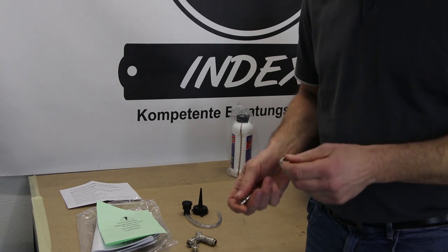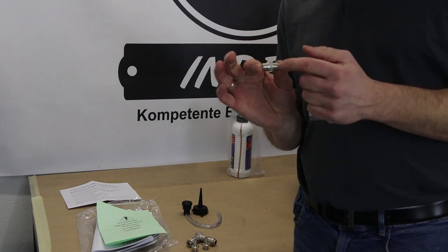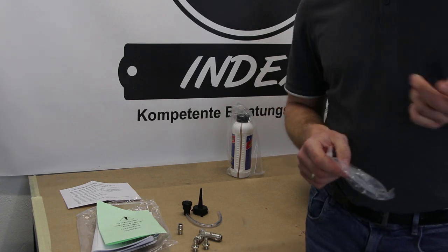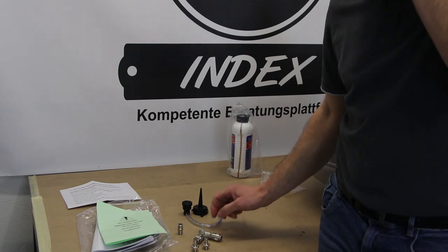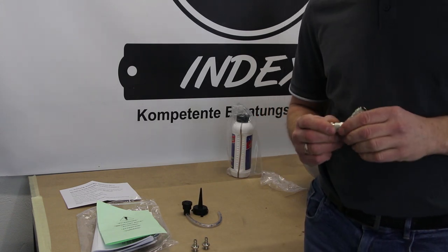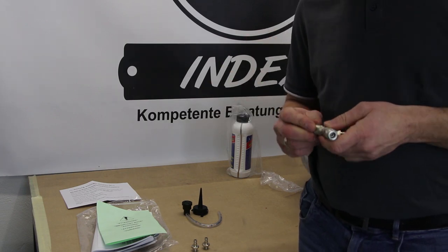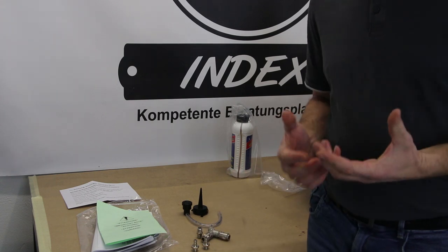Das hier ist ein 1/4-Zoll-Anschluss — zweimal dabei — und wir haben noch ein Verbindungsteil 1/4 Zoll auf 1/4 Zoll, das wir aufschrauben können. Was mir leider fehlt beim Lieferumfang, ist ein Stück Teflonband. Das müssen wir selber besorgen, das ist nicht im Lieferungsumfang enthalten — das ist ein bisschen schade. Wir brauchen Teflonband beim Einschrauben der Verbindungsteile. Würden wir ohne Teflonband arbeiten, drückt die Luft es raus und wir haben ständig Zischen und Luftverlust. Daher muss immer bei jedem Gewinde Teflonband mit dran.